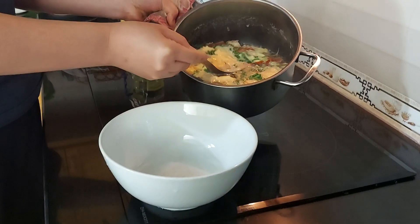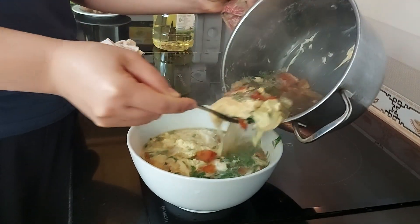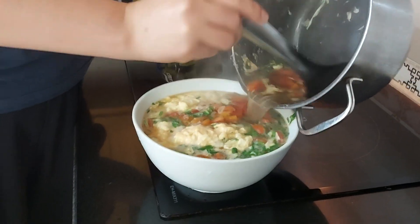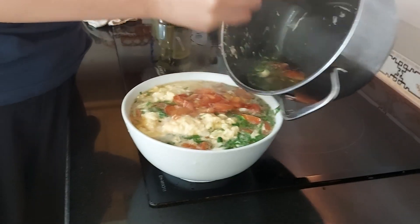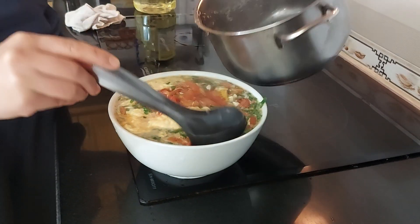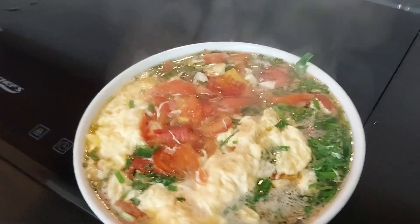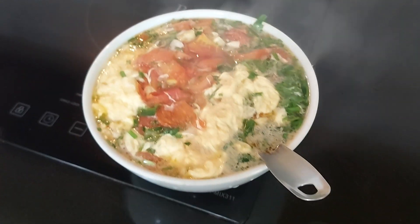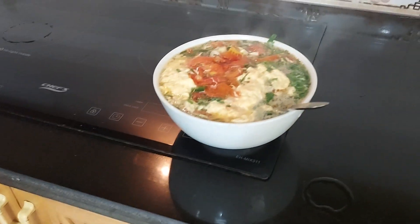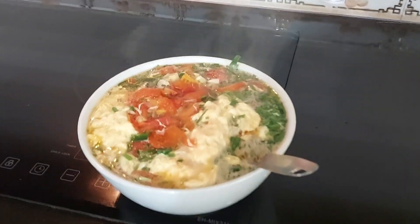Now let's put all the soup into a big bowl — make sure you have a super big bowl to store all the soup. You can see the egg and the tomato all in the soup. It tastes so good, guys, and it's super easy to make — it takes only about six and a half minutes! Bye guys, thanks for watching and see you in the next video for more interesting food.